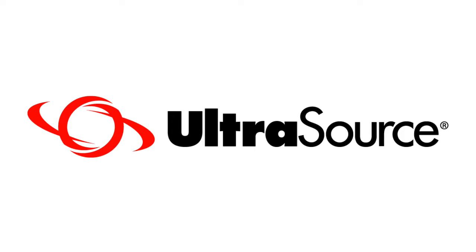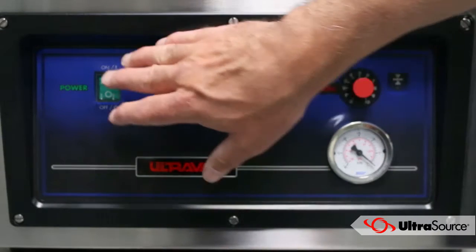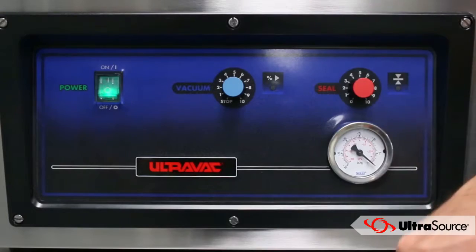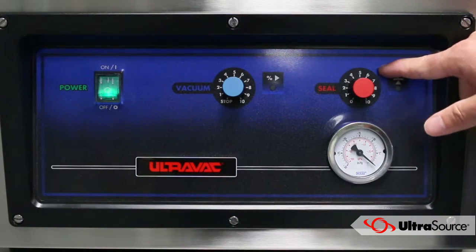Following our quick start programming instructions for UltraVac vacuum packaging machines with analog control panels. Power on the device and then set the vacuum level and seal time dials. We recommend starting with your vacuum level and seal time dials set to 6. Adjust the settings as needed to accommodate the products and vacuum patches you use.